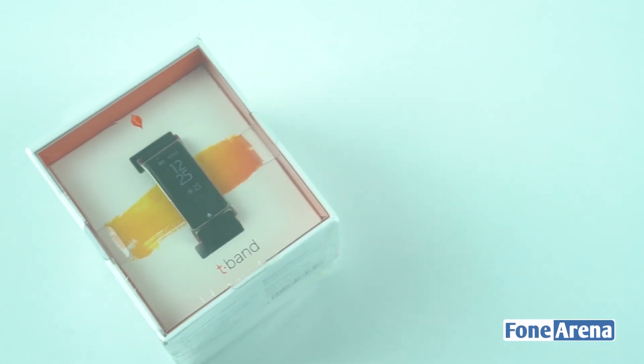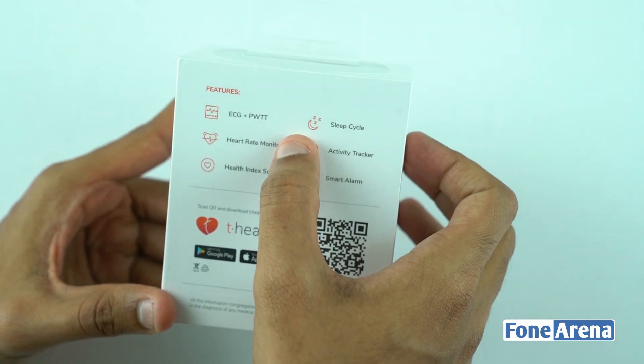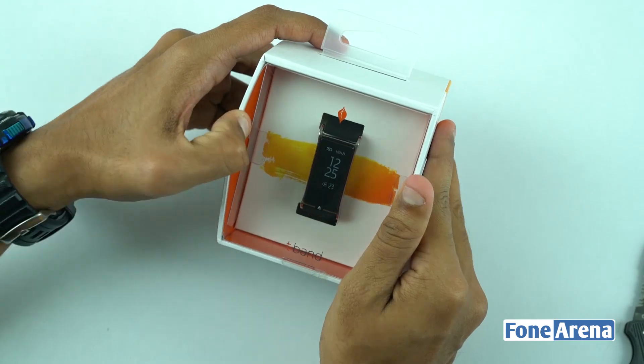Hey guys, this is Vignesh from Phone Arena. A few weeks back, Smartron launched its company's first wearable device called the T-Band, featuring real-time blood pressure, ECG, and heart rate monitoring. We have the box here, and upon opening it,